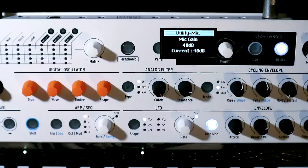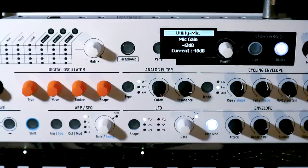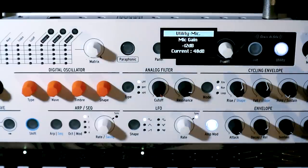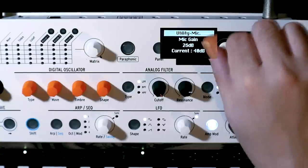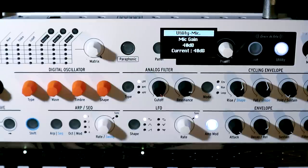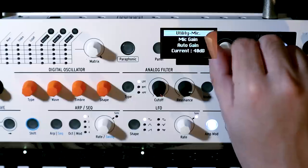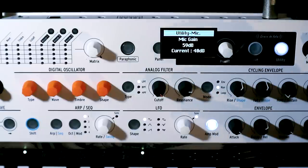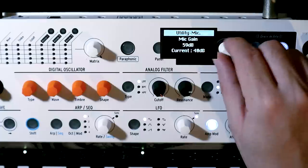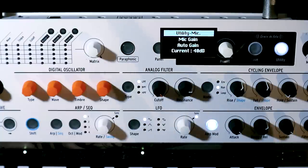Mic gain is probably the most important thing here. Out of the factory, this is set all the way down at around minus 12, and you won't hear anything — that's nowhere near enough gain to actually make any noise through the vocoder. You'll be playing and talking and there'll be nothing coming out. I found that for this microphone, around 40 decibels is about right — that was what I was using on the intro. It goes up quite a way, so if you have a dynamic microphone that needs a lot of gain, you can apply a fair amount. Right at the end, we have auto gain.